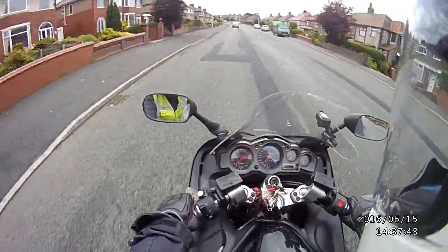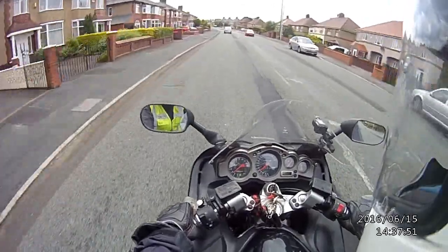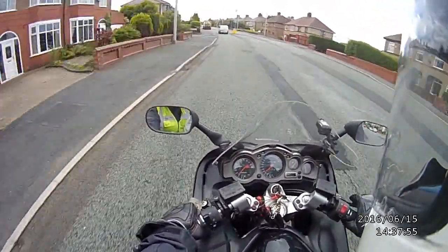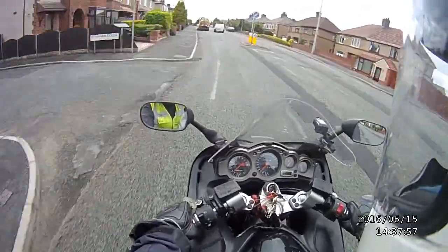Brakes do seem different. Whether that's different in a bad way or different in a good way — I think it's bedding in a bit now.